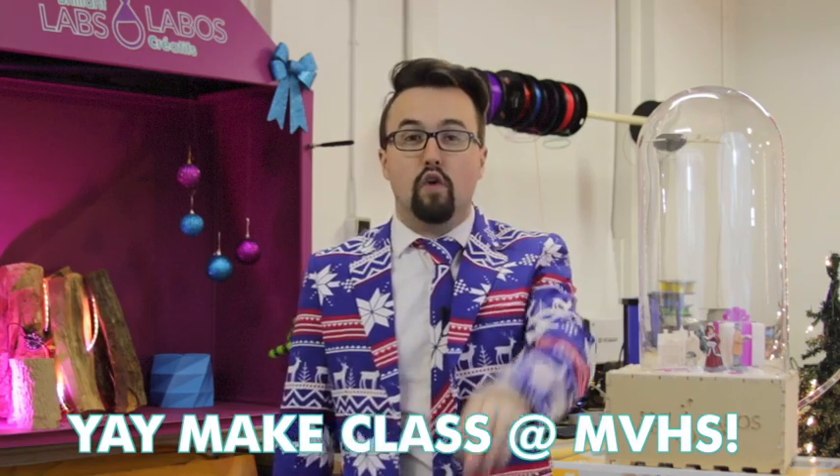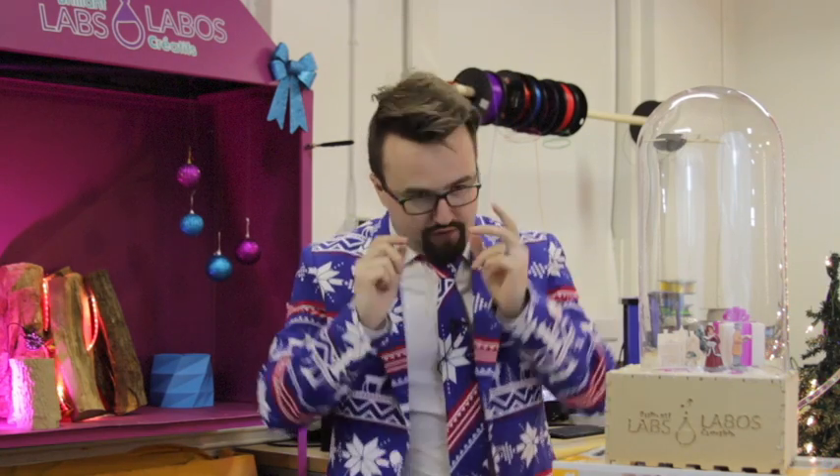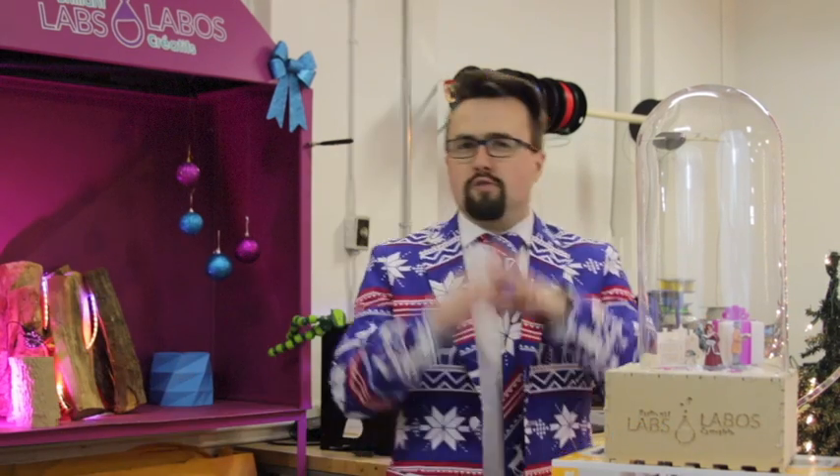I am very thankful to Mr. Hallahan's group out of Miramichi Valley High School — they did answer why the fan did not work. I'm not going to tell you why, but it's very sciencey, very geeky, and very brilliant. Shoot us an email if you know why day one's video did not work.